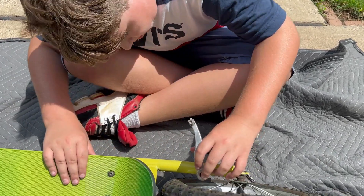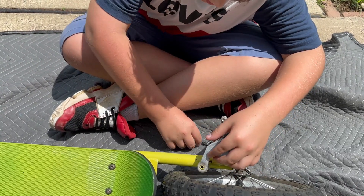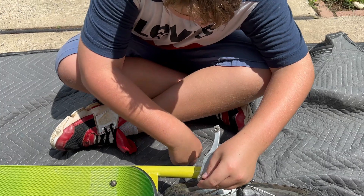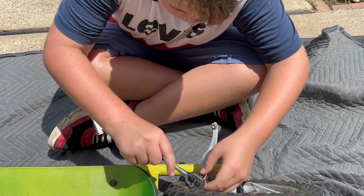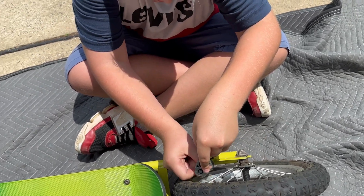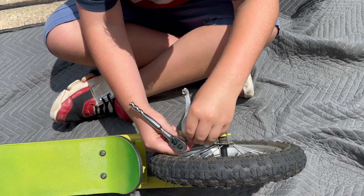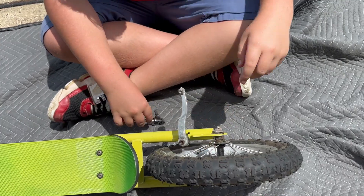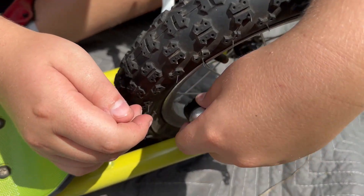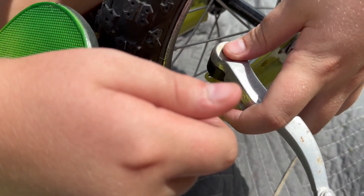What we're going to be doing now is putting on the back brakes. Make sure that tiny peg is on that side. What I have to do is put this tiny peg right there into this hole right here — it's probably not visible but it's there.